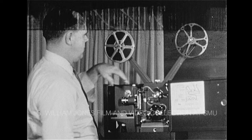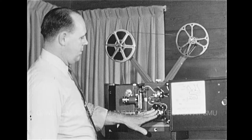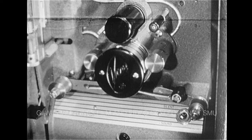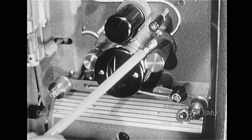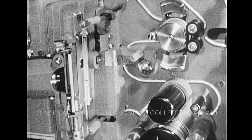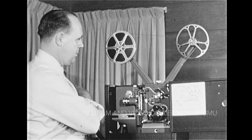The supply reel is placed on the rear arm and the take-up reel at front. For simplicity and speed, thread the Victor bottom to top. The various parts of the projector used in threading are the sound drum, the sound sprocket, front and rear tension rollers, the three safety film trips, the drive sprocket, the film gate channel, and the lens.